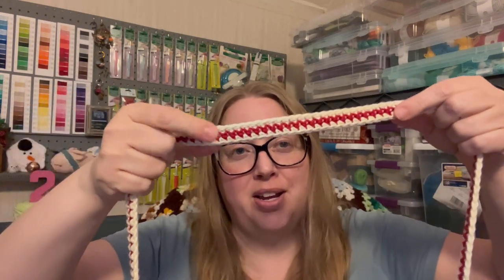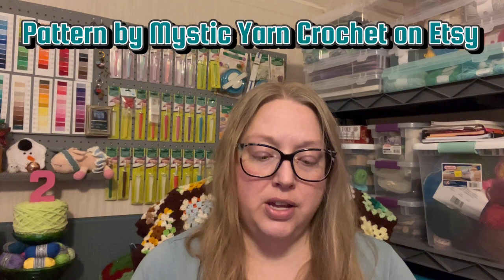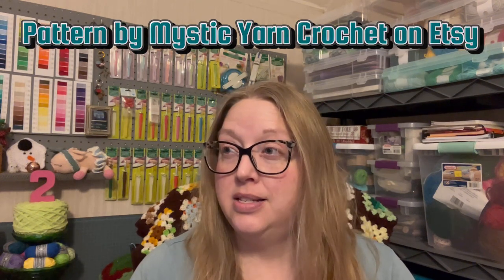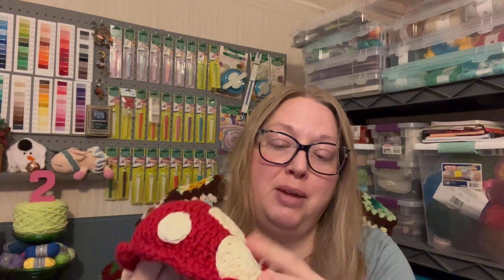I did remake the strap because I had tried to sew the ribbon on and it just looked horrid. I was running out of the white ivory, so I put a stripe of red in the middle, then white, red, and white. I used Hobby Lobby's cotton in red and ivory — one and a half skeins of the red and two skeins of the white. On the inside I made another mushroom cap to make it stronger and sturdier, and I used a 4.5 hook.